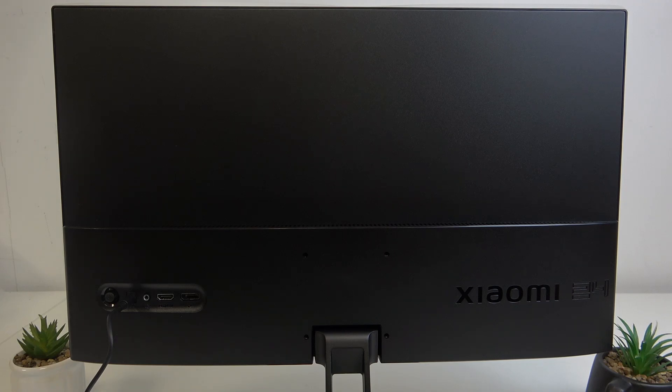Hello, in front of me I've got a Xiaomi monitor. In this video I'll show you how to connect it to a PC.